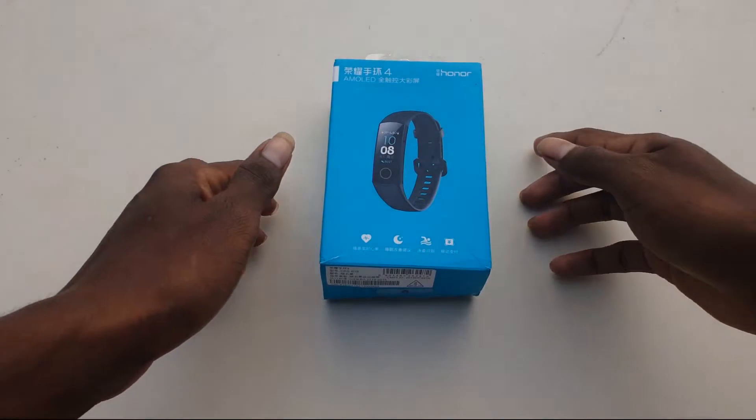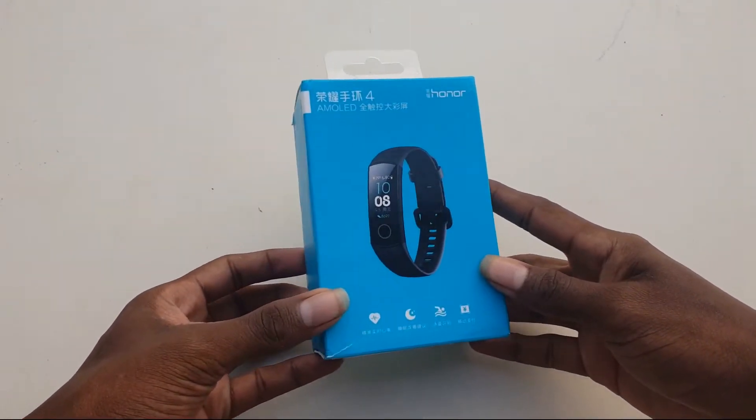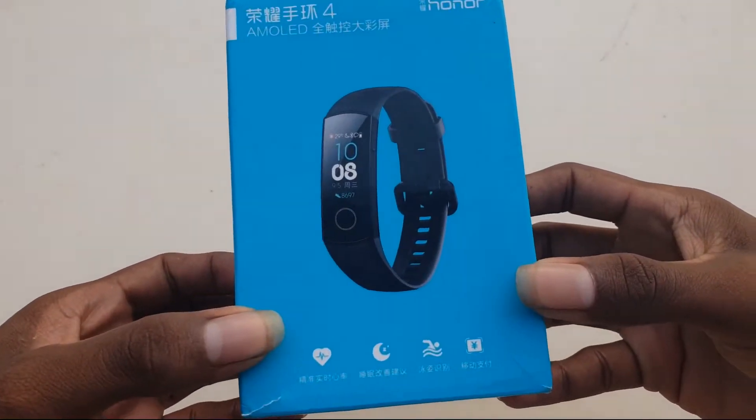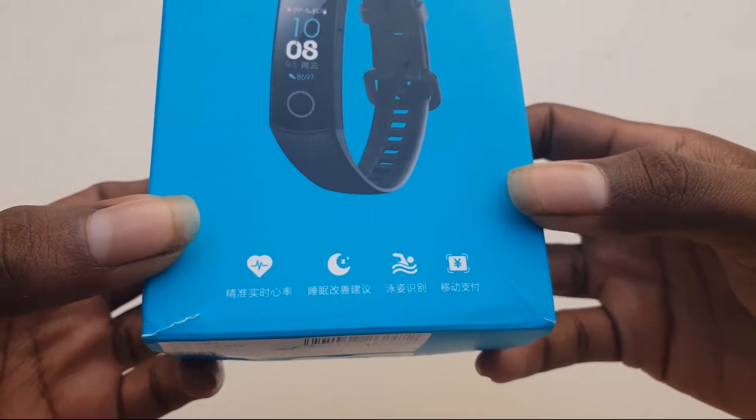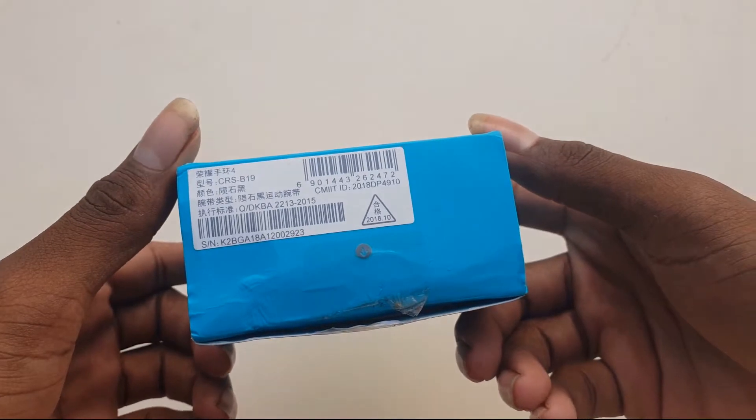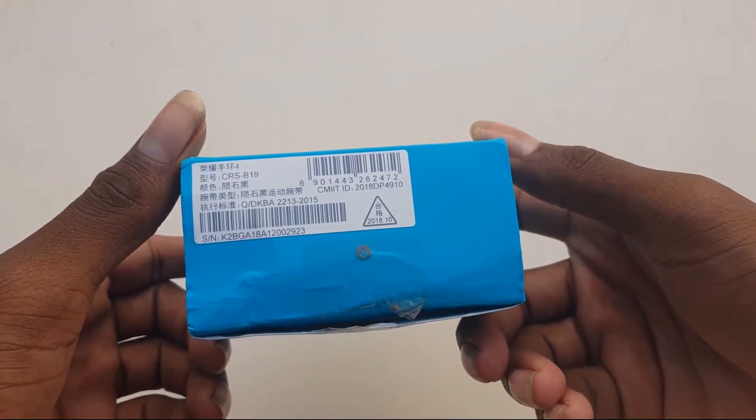Let's look at the box front side. Watch photo here. Bottom side specs here. It's walking, heart rate, and sleep mode here. Box bottom side. Barcodes here and date.